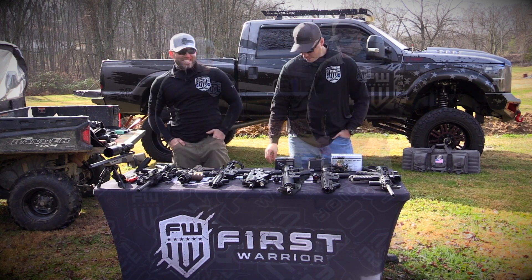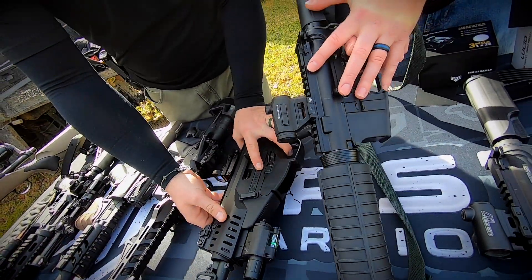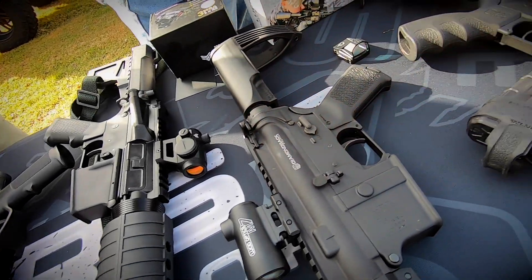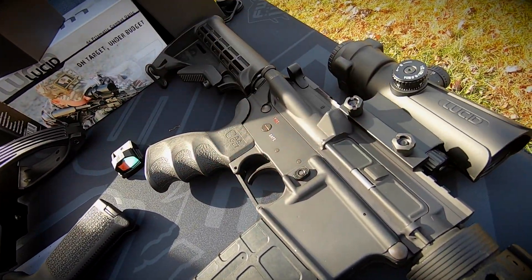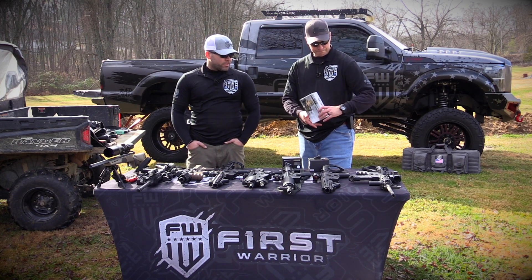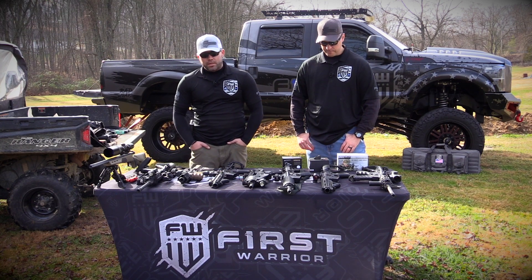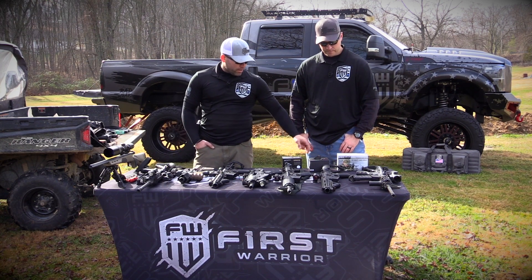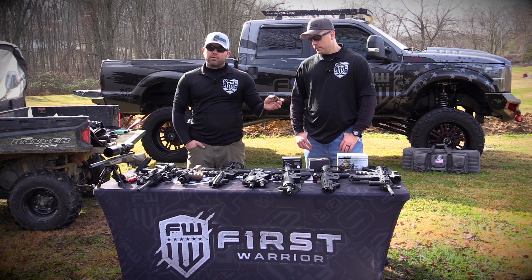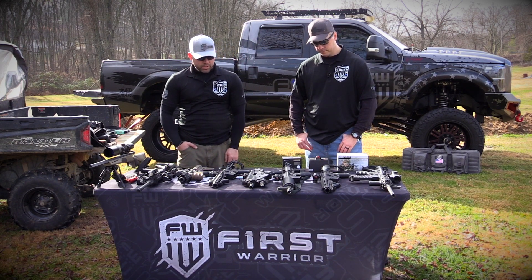We're going to see how the Lucid and Swamp Fox hold up. On this one right here, we have the Swamp Fox Liberator. This one right here, we have the Lucid Optics M7. And then over here on this AR, we have the Lucid Prisma Combat Optic 4 Scope — I believe that's a 4 power scope, based off Trijicon's military version. And then along with the Kingslayer, which is a small compact sight used for pistols, but you can also mount them on rifles. We are going to mount one today.